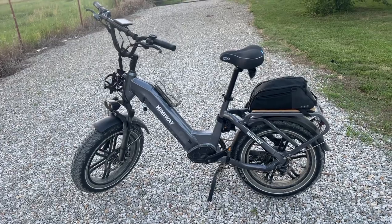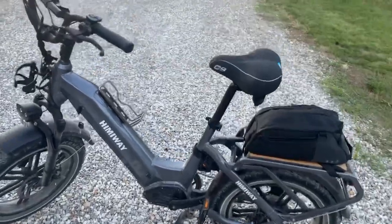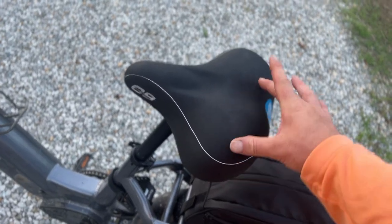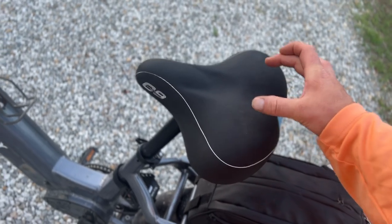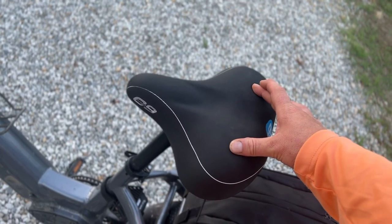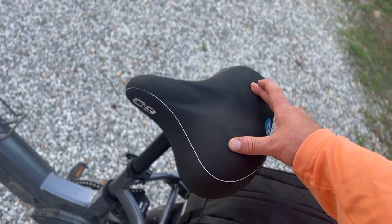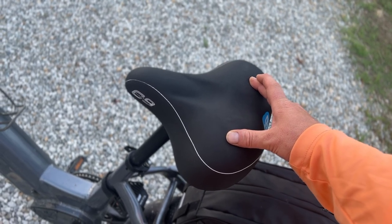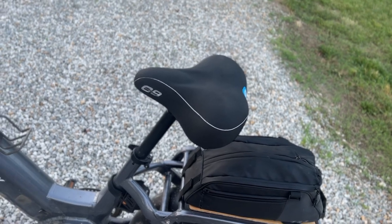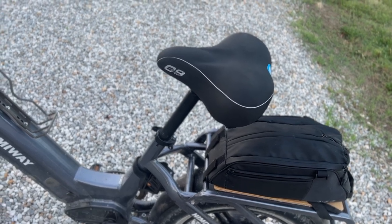To make it work for me I did a couple of things. The first thing I'll tell you is the seat this thing comes with is junk. It is hard and it's wide — so it's not like a narrow racing seat. It's actually wide, so it's like trying to sit on a two-by-four while driving over a gravel road. It's incredibly painful if you're doing any sort of country driving, which is where I am — kind of in the middle of nowhere.